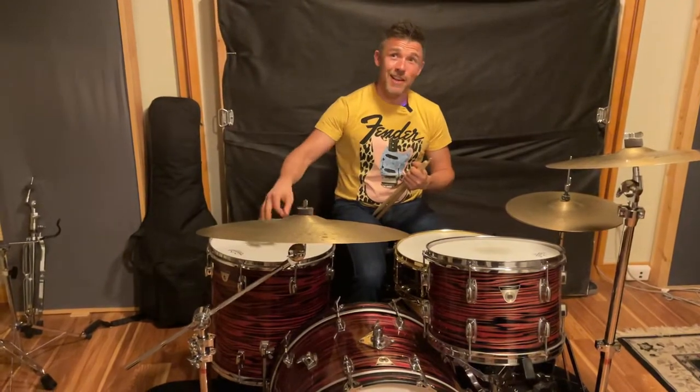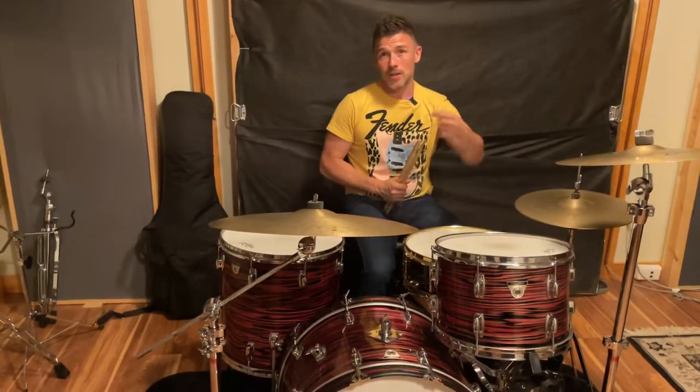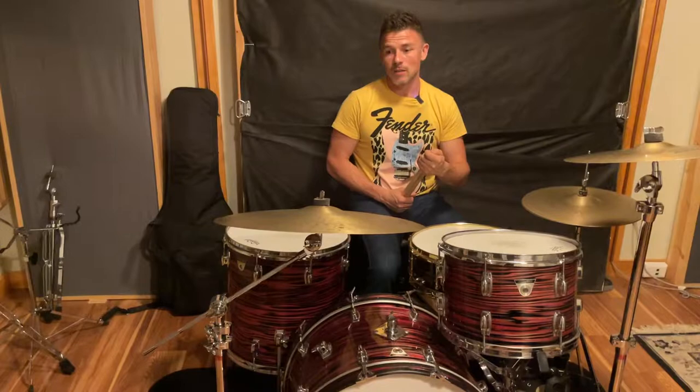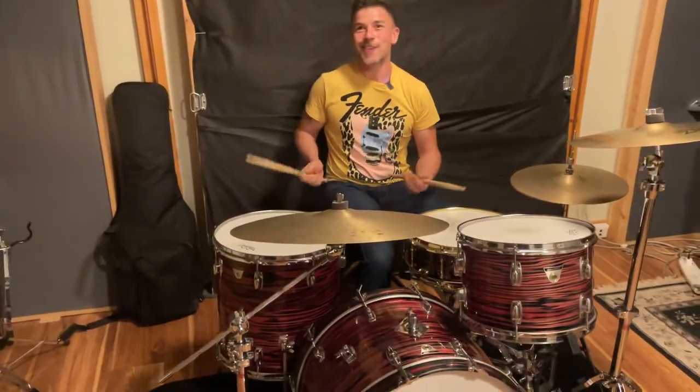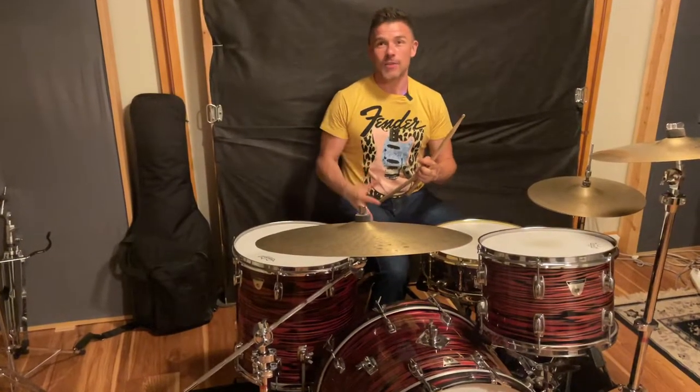So after I get these finger tight and do some little tuning — just about a quarter to half turn on each lug — I'm just going to hit this drum and see how it sounds. And it sounds freaking great. It's really thumping and it really cuts through.